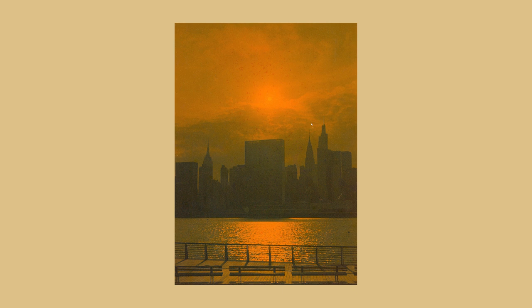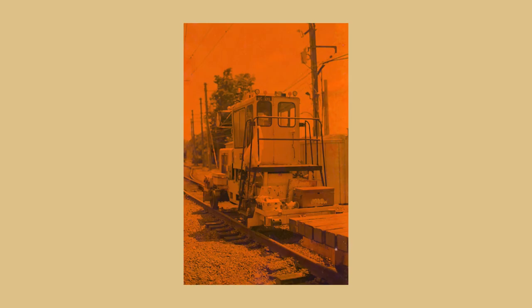Coincidentally, New York City would look like this shortly after I shot this roll because of the Canadian wildfires — which is a brilliant segue into the second roll. I decided to shoot the second roll in Connecticut during the hazy Canadian wildfire arc. I was inspired by my friends in New York City sharing their crazy Blade Runner looking photos. While it was nowhere near as yellow in Connecticut, we still had a ton of haze, and I figured this film would be perfect to document the conditions.